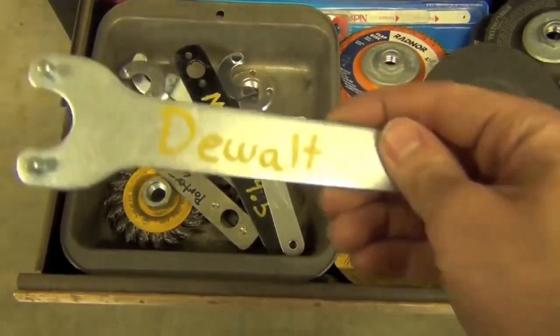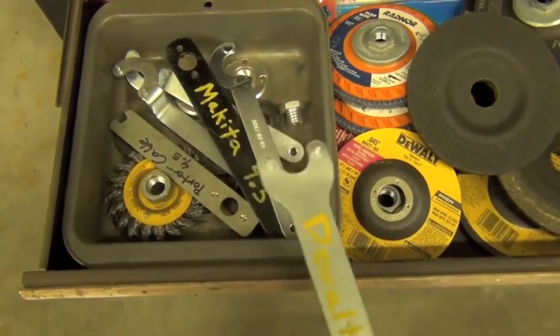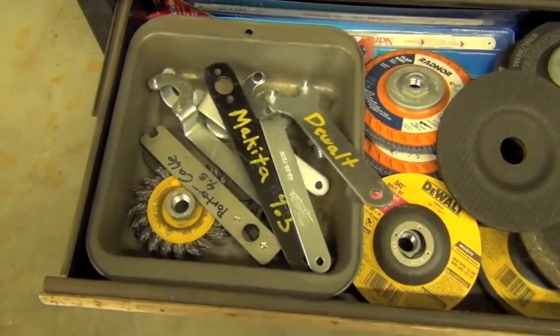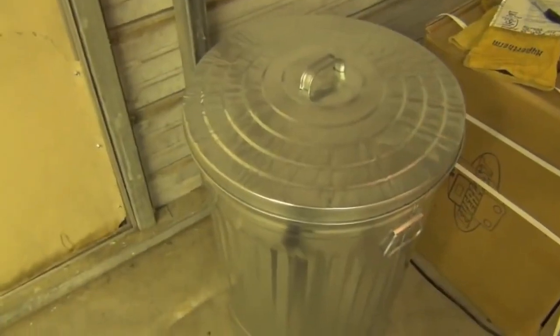Tip number three: label your angle grinder wrenches. There's probably a more technical term for these things, but once you acquire a few angle grinders, you're going to accumulate an assortment of them. Having them labeled will save you time when you go to switch out grinding wheels.